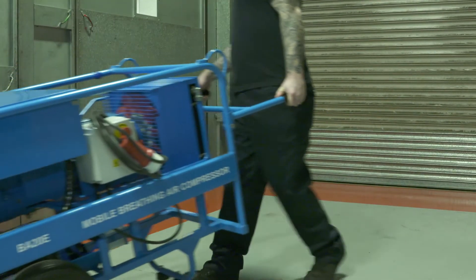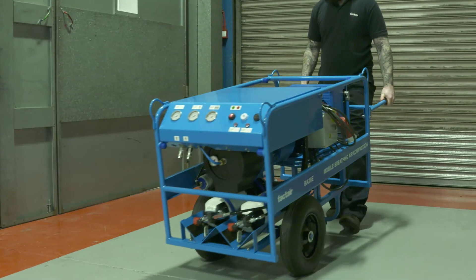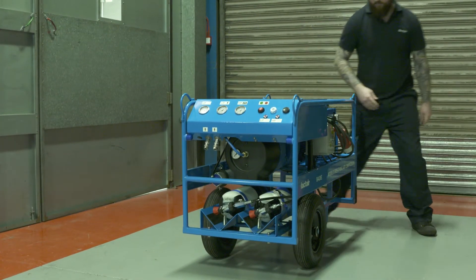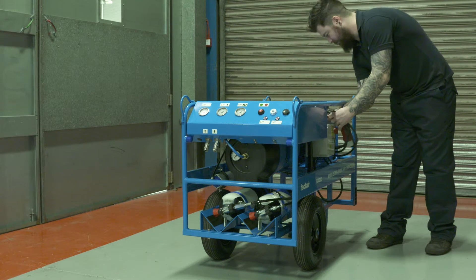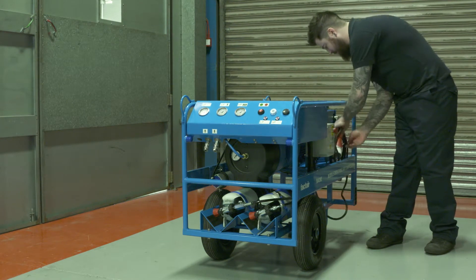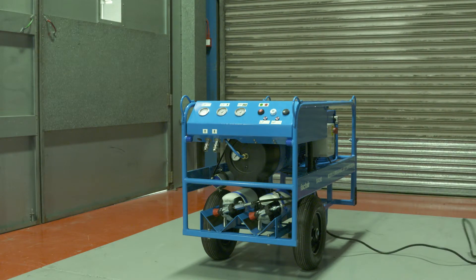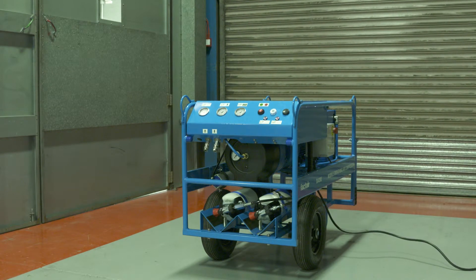Position the compressor on firm level ground in a well ventilated area, away from any source of hazardous gas, dust or vapour, so that any contamination created by the work to be undertaken does not drift towards the compressor. Please note, the breathing air filtration will not remove carbon monoxide or carbon dioxide. Therefore, position the compressor well away from any potential vehicle exhaust contamination.